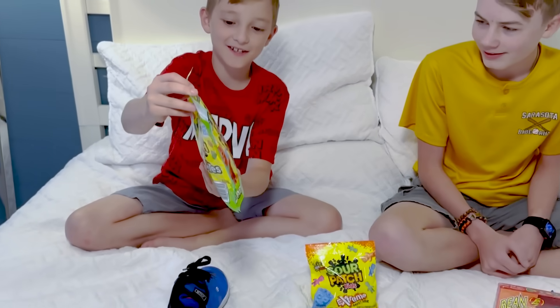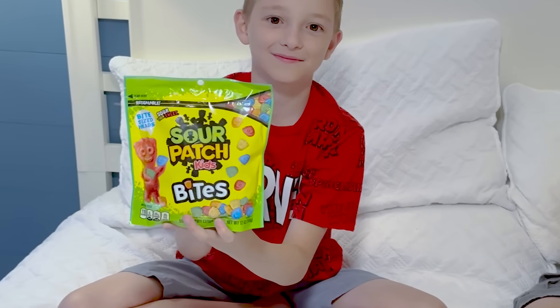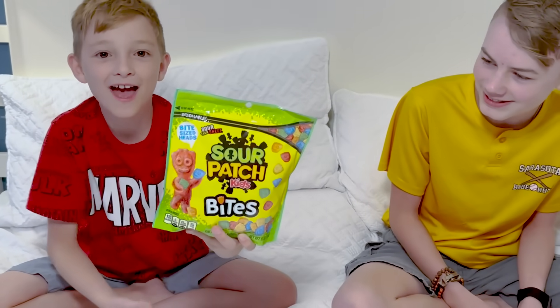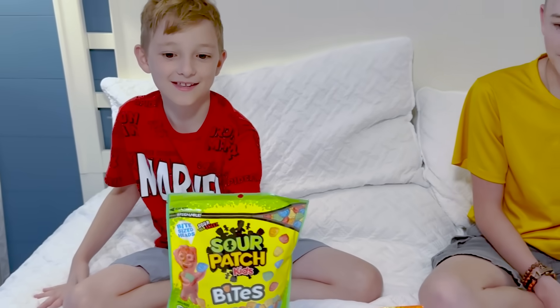So what's up first? They already decapitated them. So you're basically eating Sour Patch Kids heads and saying yep, it's good, but it's a head.